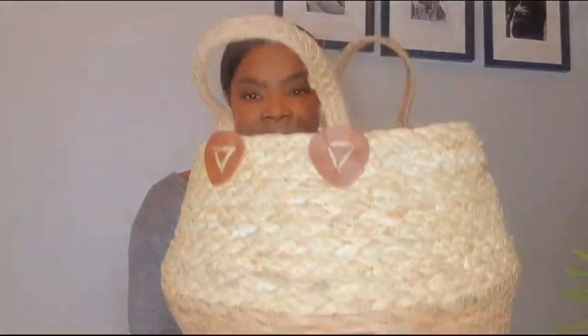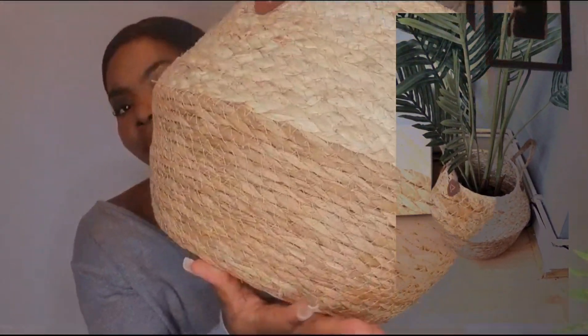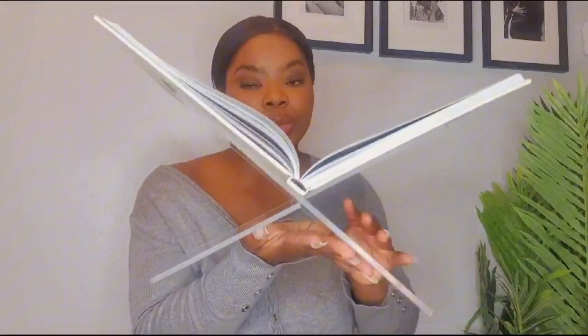One of my favorites is this basket — I use this to put my plant inside, this is my baby. And I also like this acrylic book holder. It is absolutely fantastic — it screams elegant, it's very simple but really elegant, lovely and chic. This is 16 pounds — what a bargain, 16 pounds my lovelies!